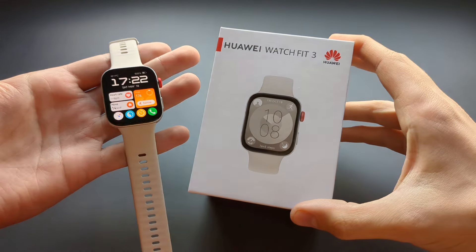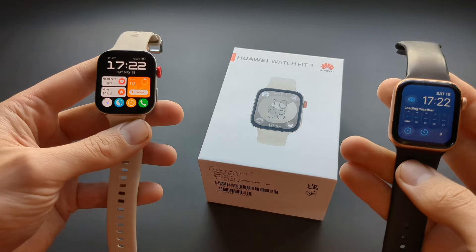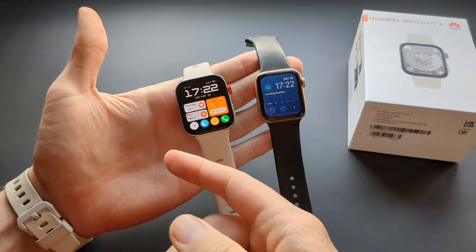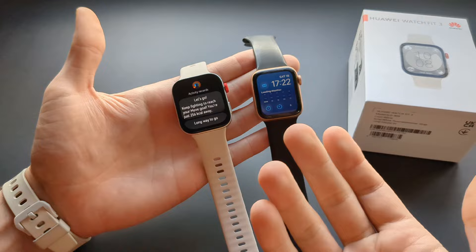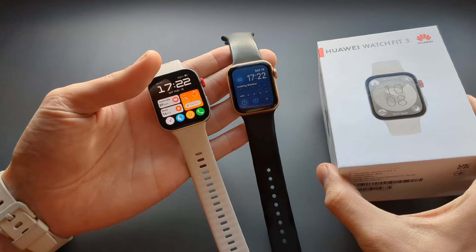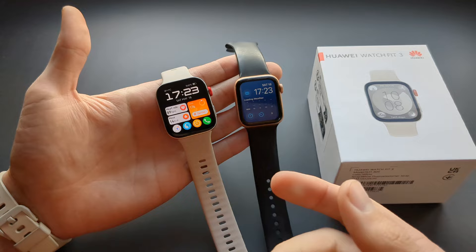Huawei is being very cheeky this year and they're trying to pretty much replicate an Apple Watch. Have they succeeded? I think they have, and actually they might have even made a better watch than an Apple Watch. In this video I'll show you the features of both and how they compare, and which one you should actually get — because literally this Huawei Watch Fit 3 costs exactly three times less than the Apple Watch, and that's crazy.